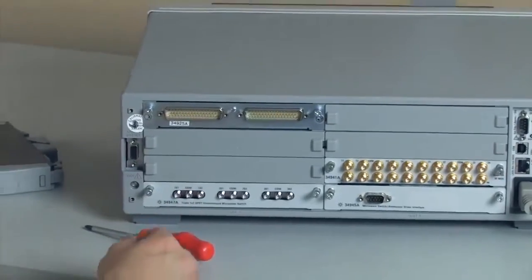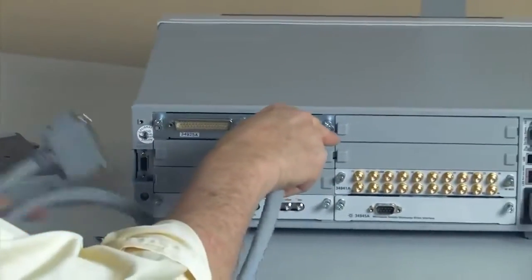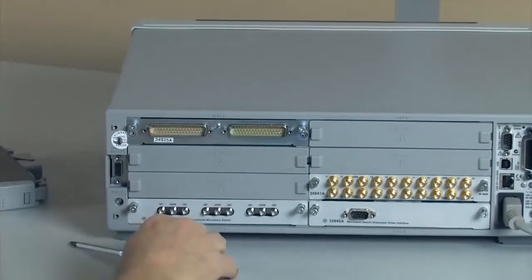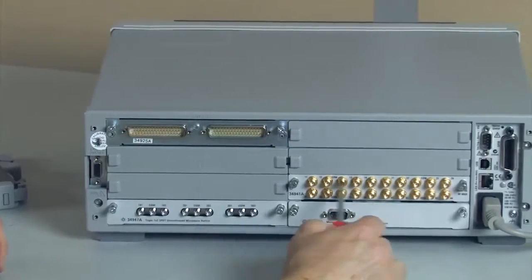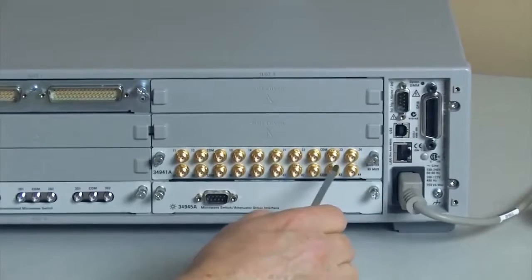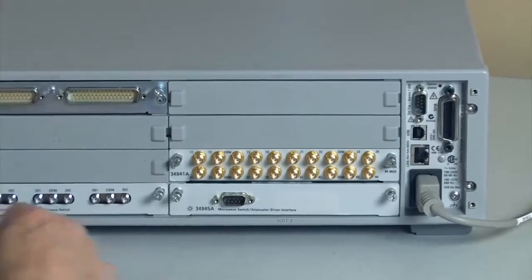We also have D-type cables that you can plug in directly and expand out to where you want to connect and interconnect things. And finally, on the RF and microwave side, you can see that we have a variety of different connectors. This happens to be a quad 1x4 RF matrix, and over here I have a triple 1x2 microwave switch.